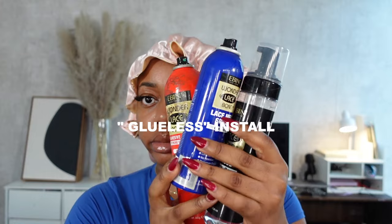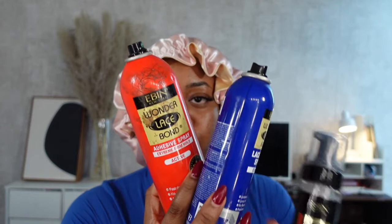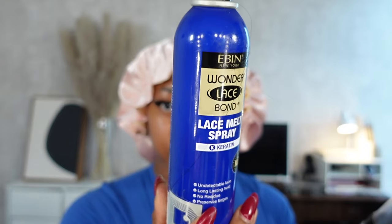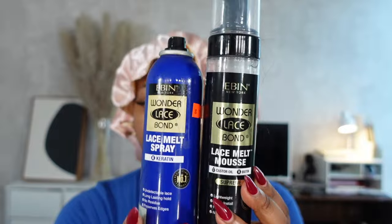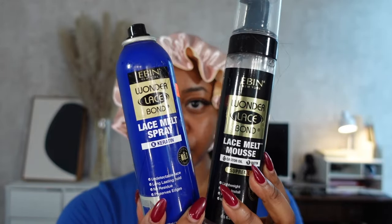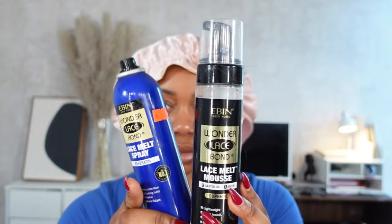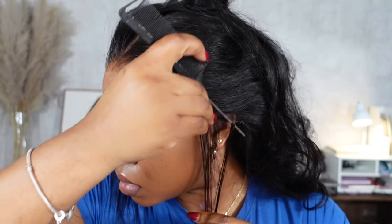For installing, I go the glueless adhesive route — it's not traditional glue like bold hold lace bond, but it's sticky enough to get the lace stuck while coming off easily with just water. I'm using the Ebon Wonder lace spray, which is essentially a strong hairspray. I love the blue keratin one because it's the most long-lasting and has biotin and keratin, which has been helping my edges grow back. I pair that with a lace melt mousse.